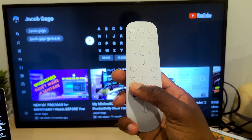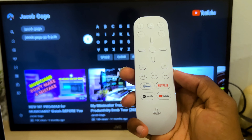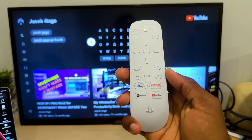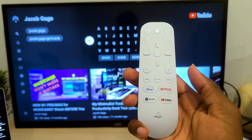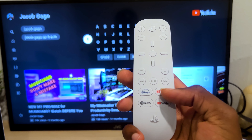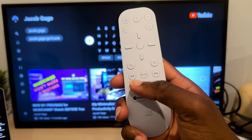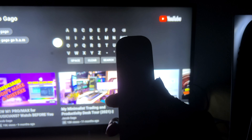Another thing: I wish the buttons were programmable. I'm not going to be using Disney+ — I don't even have an account. I don't have Netflix either, though I do have Spotify and YouTube. Maybe these would be better if they were blank or labeled one through four so you could remember the button functions yourself.